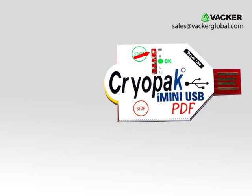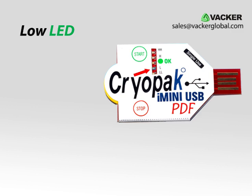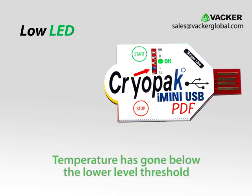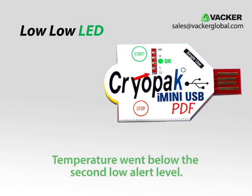There are two red LEDs. If the second one also blinks it means that the temperature exceeded the second upper level. Similarly, the blue LED indicates that the temperature has gone below the lower level threshold. If both blue LEDs are active, it means the temperature has gone below both lower levels.